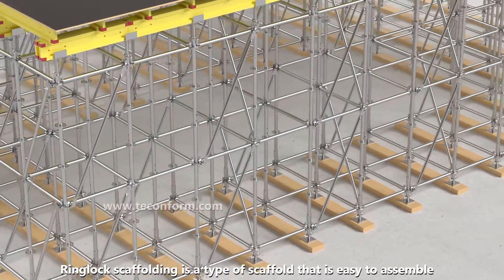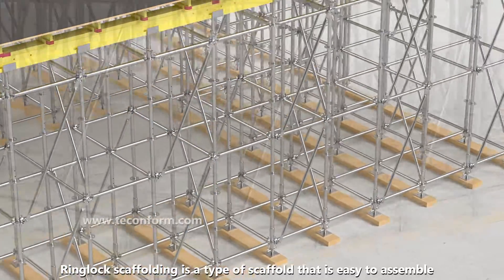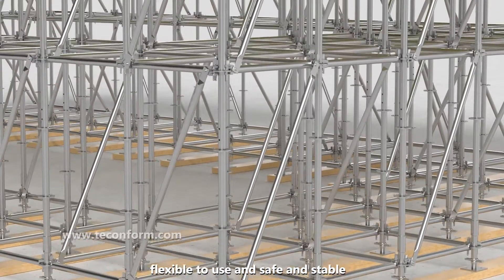Ring lock scaffolding is a type of scaffold that is easy to assemble, flexible to use, and safe and stable.